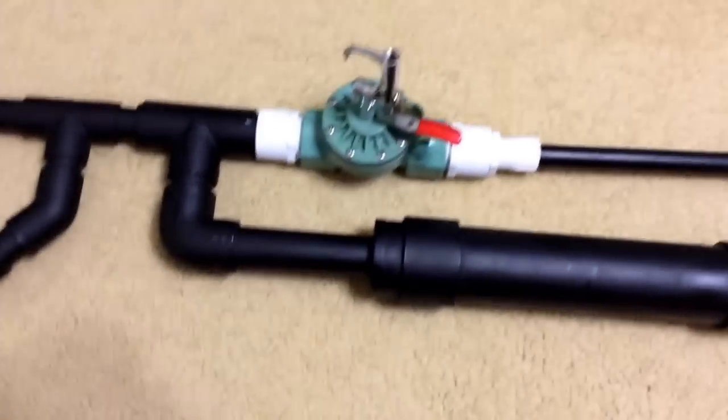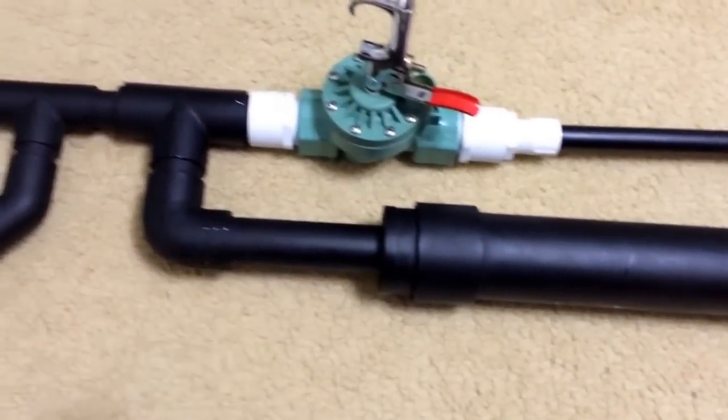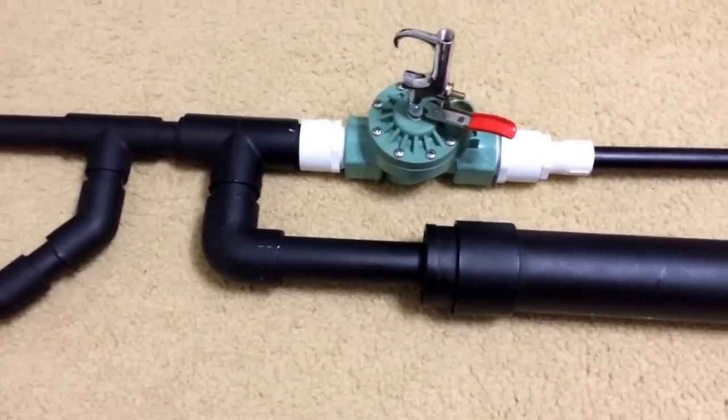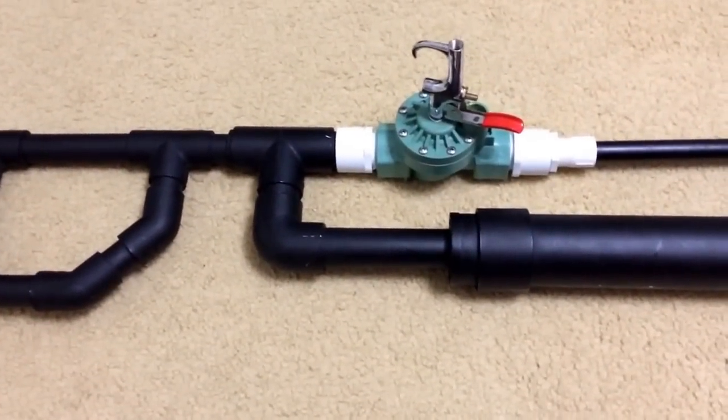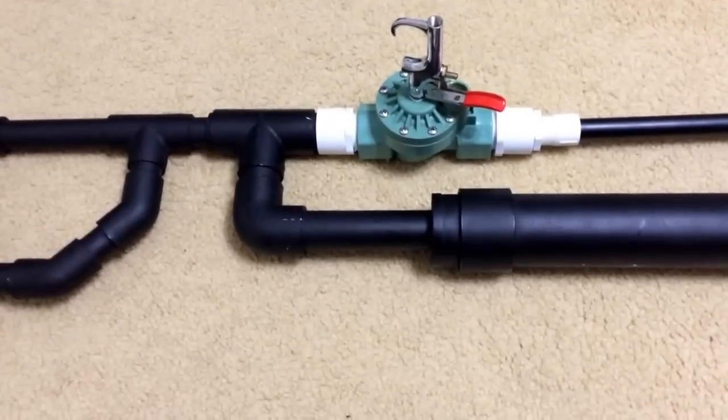Another important note is to make sure that the pipe you're using is rated for several hundred PSI. The pipe is PVC pipe — I just spray painted it black with spray paint.